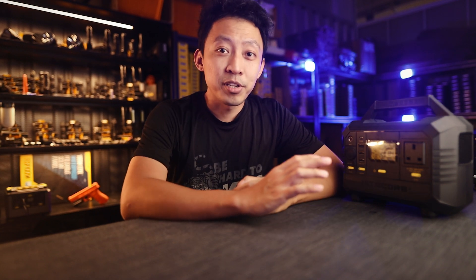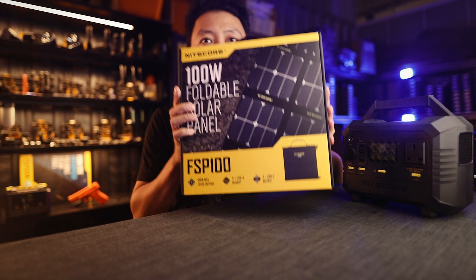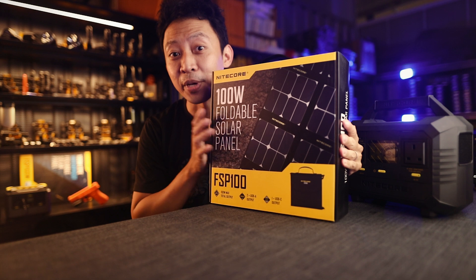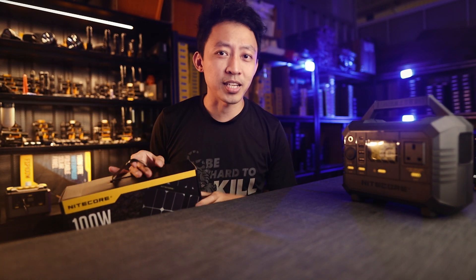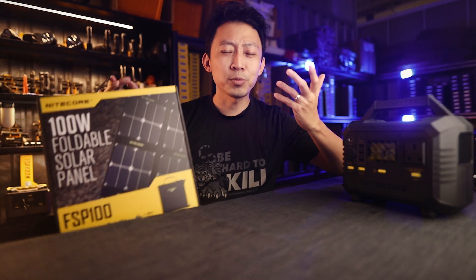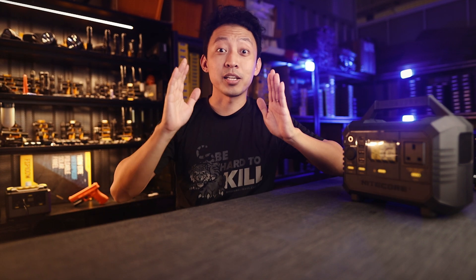Before we begin, I'm giving away one free Nitecore FSP 100-watt portable solar panel worth over $500. Make sure you subscribe to this channel, comment below on how you would use a setup like this and what you'd want to power. Once we hit 600 likes, I'll reply to the winning comment directly.